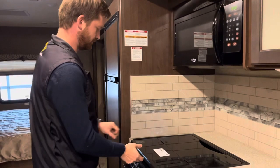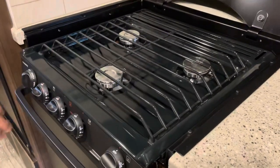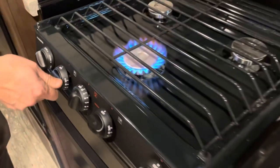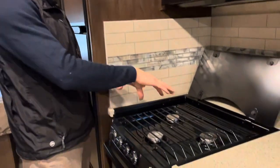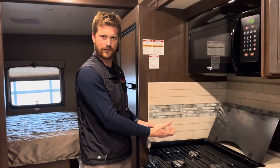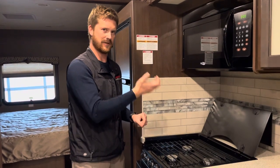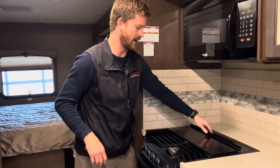In the kitchen, you've got your three-burner propane stove top. All three burners work with the piezo sparker. What we recommend is that anytime you have the propane bottle refilled, come in and light all three burners once — that bleeds any air that might be in the propane lines. Once all three are lit, your automatic appliances — fridge, furnace, and hot water tank — will have no problem starting up.